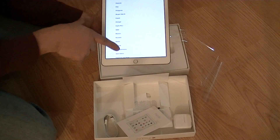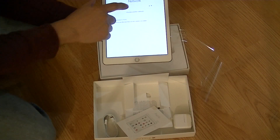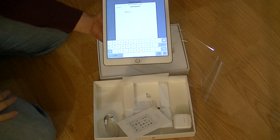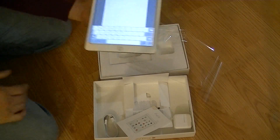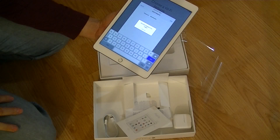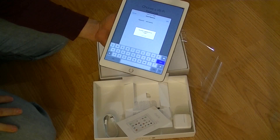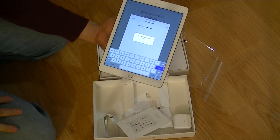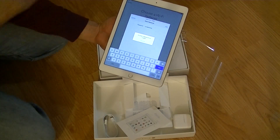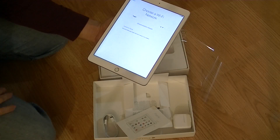So I'm going through the setup. It asks me for a password, and of course it's not going to connect because my wireless is set up for MAC address filtering. The MAC address of this device isn't in my wireless, so it won't connect. It says I have to set up through iTunes.